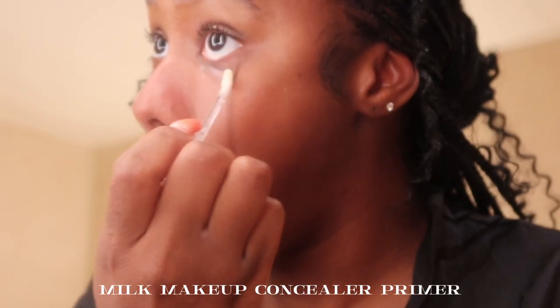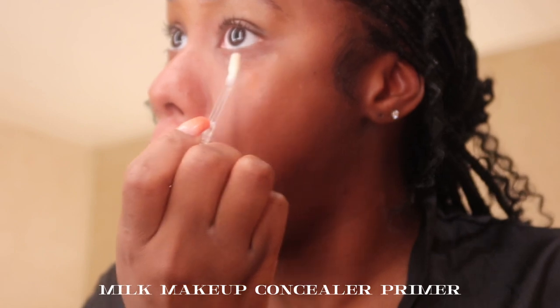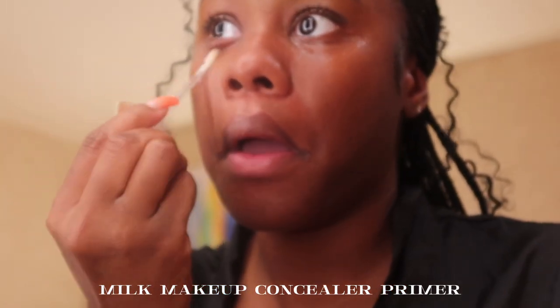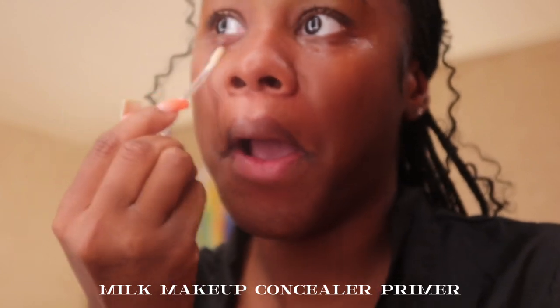For under my eyes I'm going in with the Milk Makeup concealer primer. I don't know how to feel about this — I still crease under my eyes and it's supposed to help with creasing, so I don't know.